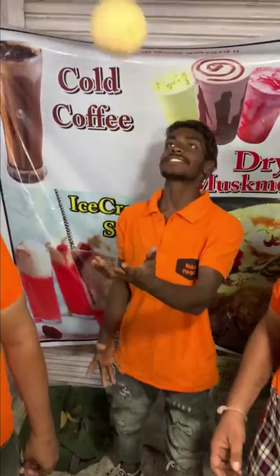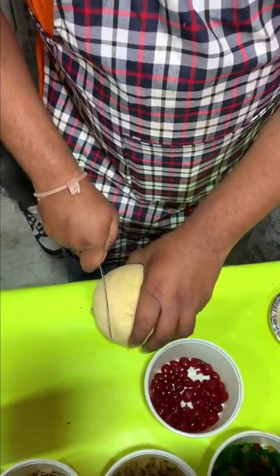This is a special melon shake here. This is a lot of fun. First of all, you have to cut the melon.